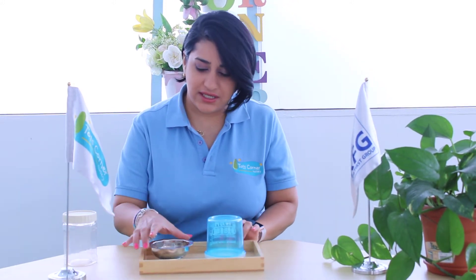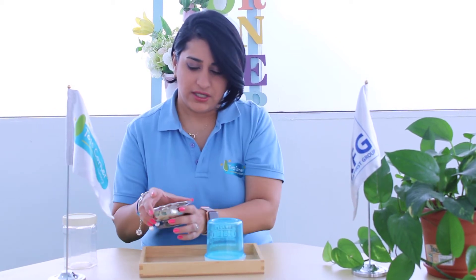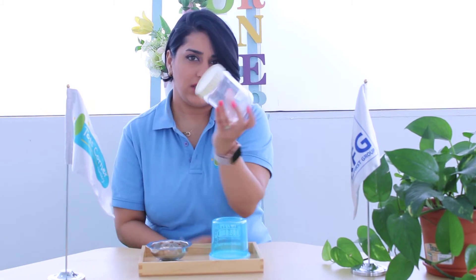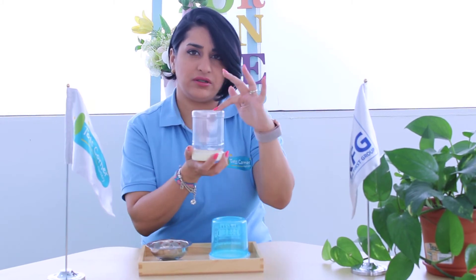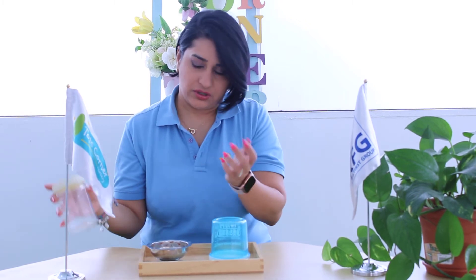Mommies and daddies, you need for this activity a few coins — any type of coin, size, shape. And then you need a piggy bank. And if you don't have one, you can use any jar with a lid on it. You can just do a hole on the lid if you like, and then you can do this at home.